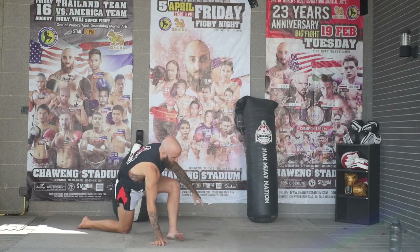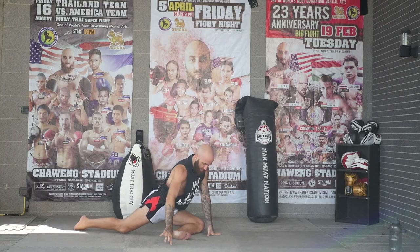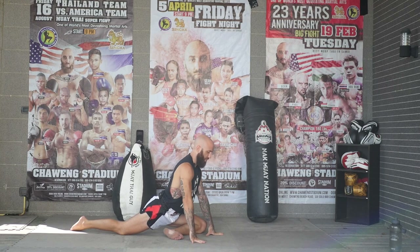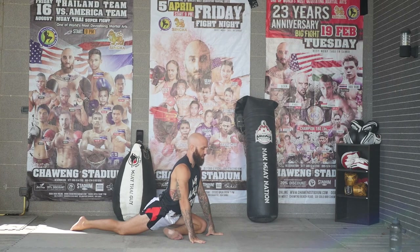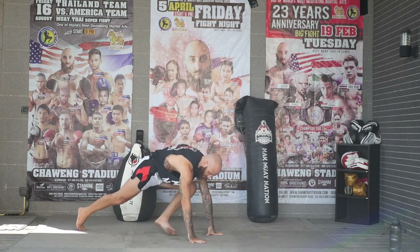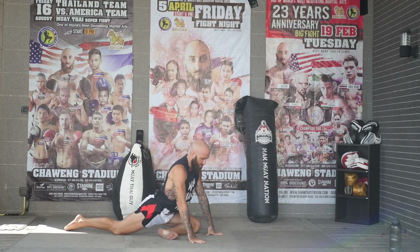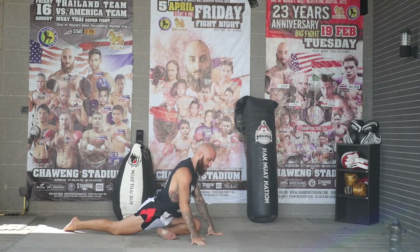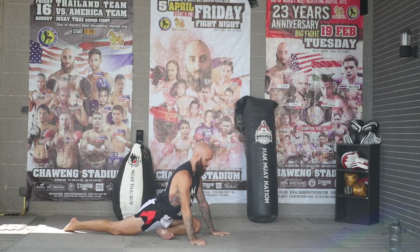Now bring your foot across your body and let it sink down. If this is enough right here, you can stay — just make sure your hips are in line with the ground. This is lizard pose and you can work right there. Or you can sink forward and relax. I like to stay up here and let my hips sink down.